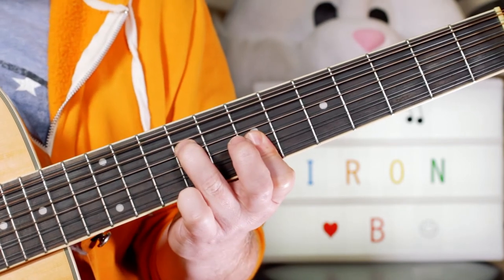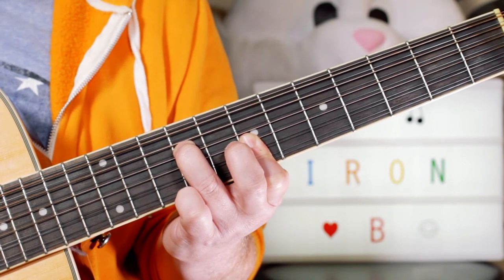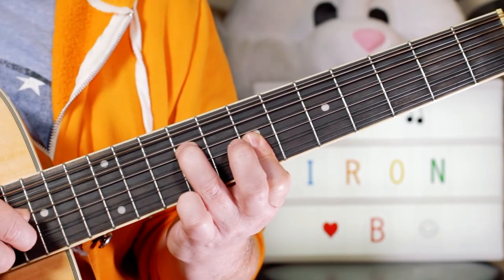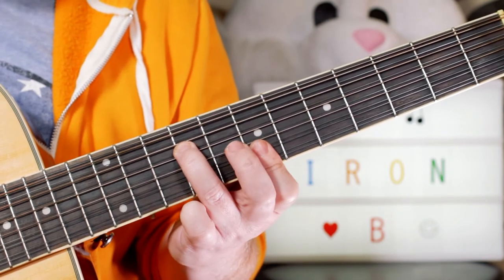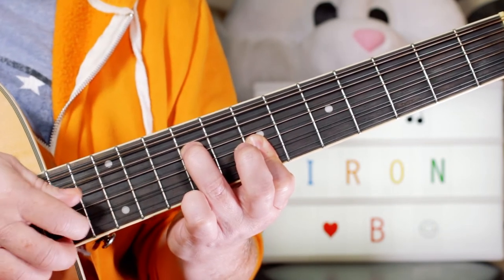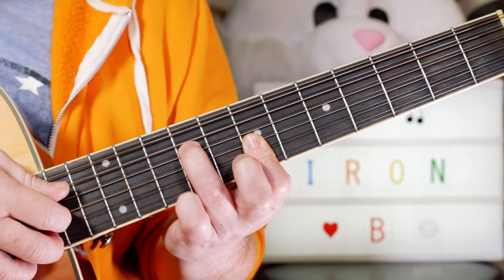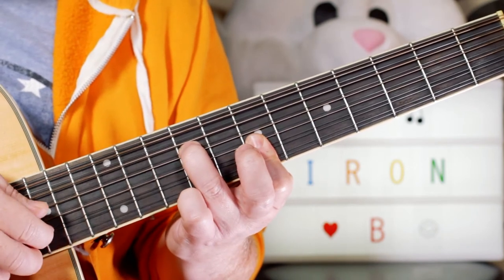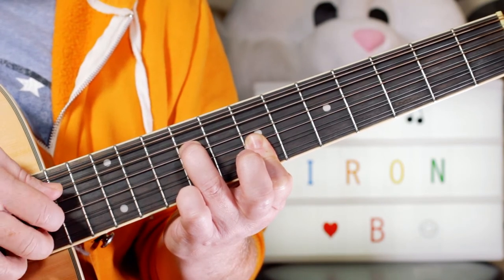Then moving down to a B minor chord. I'm playing B and B on nine and seven, then F sharp on seven on the B string, then D — just going down the strings — and then back to B and F sharp.